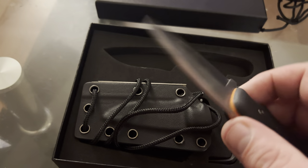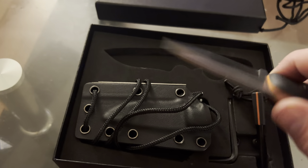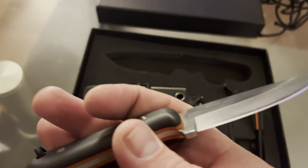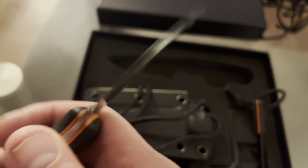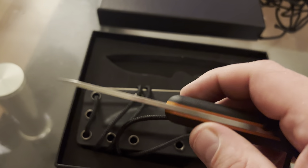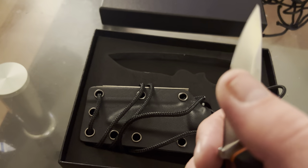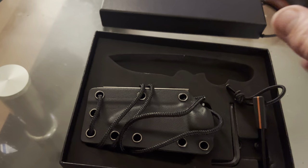I wear it as a neck knife — concealed, sometimes unconcealed. Had it for a few days. Very sharp, very strong steel blade. It's not got too much of a bevel, but good to go.